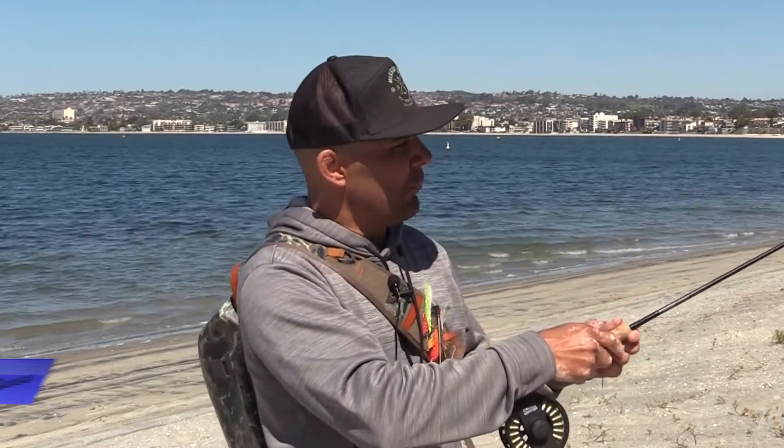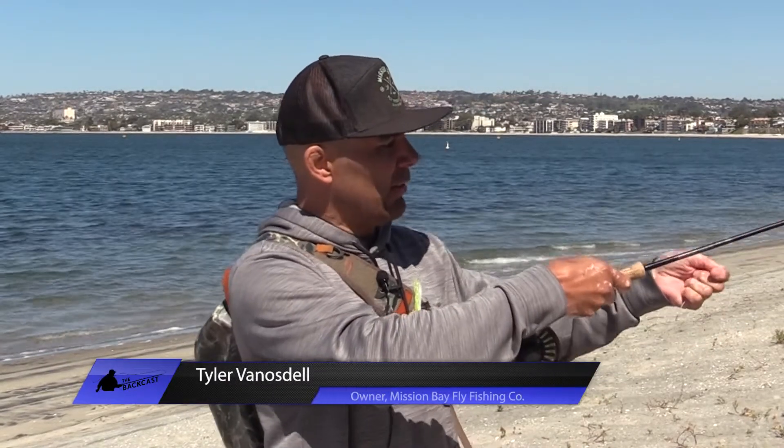Basically, if my rod tip's out here and everything's out, I've got my left hand pulling. As I'm pulling back my rod tip, I'm also separating my hand from the line as well, which in turn is actually bending the rod and putting load into the rod. That's called the single haul.